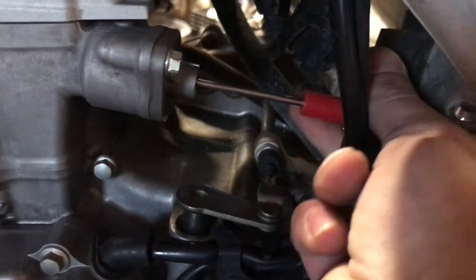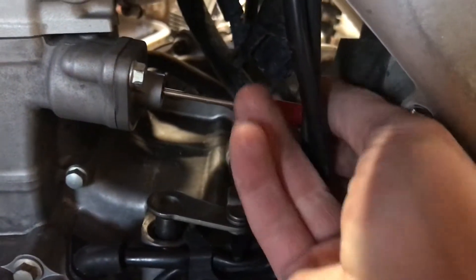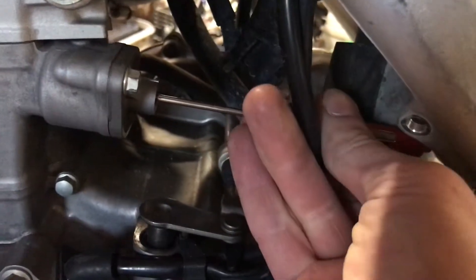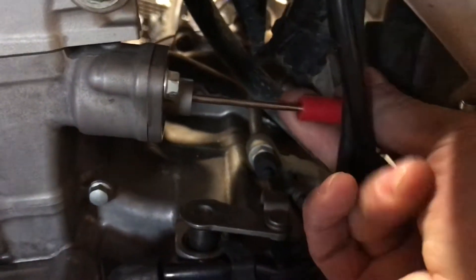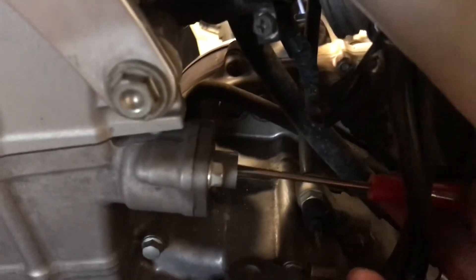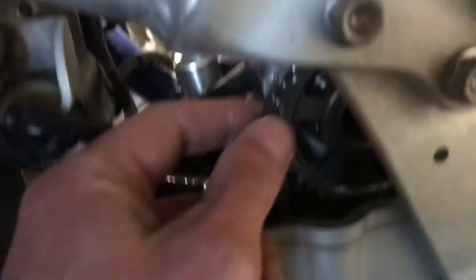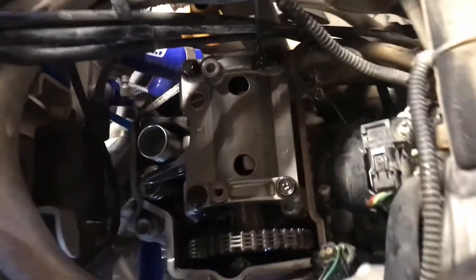This is very hard to do with one hand. You'll reach a dead spot and then need to apply a lot of pressure to get the tensioner to stay locked. This takes all the tension off your cam chain so you're able to remove everything.